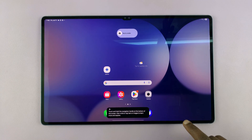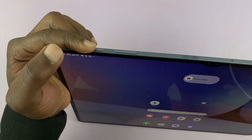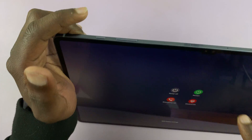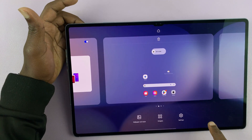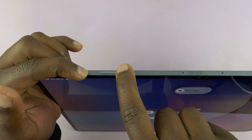Now, another way you can do this is to press and hold the power and volume down buttons. Just press and hold them for a couple of seconds, maybe two to three seconds. So let's do that again — power and volume down, press and hold.